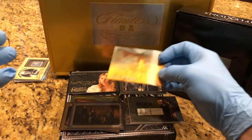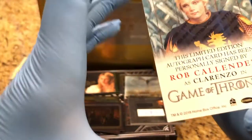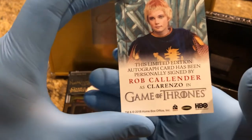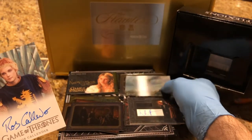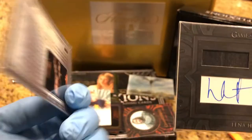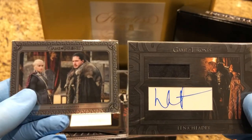Alright, and then we have another auto — Rob Calender. Hmm, that is Clarenzo. I don't remember him. I think the Cersei — silver, silver, numbered — one of the top hits. Thanks for watching, don't forget to like and subscribe and hit that bell in the bottom right-hand corner.